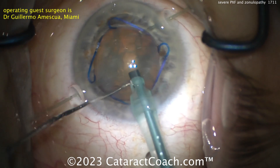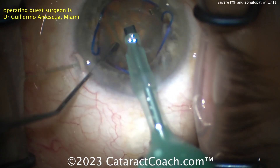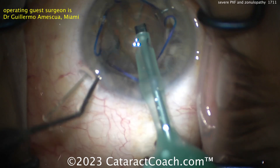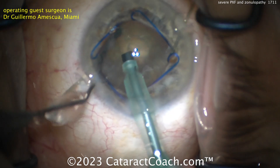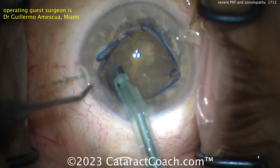There's the nucleus and you can see the whole thing just kind of wants to move. This is a case where maybe you don't want to rotate it too much, but rather just get the pieces split and bring them up — get them out of the capsular bag. Very weak capsular bag. This is, of course, a very tricky case.